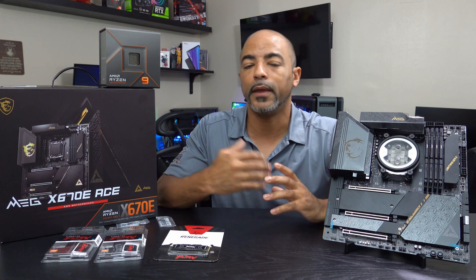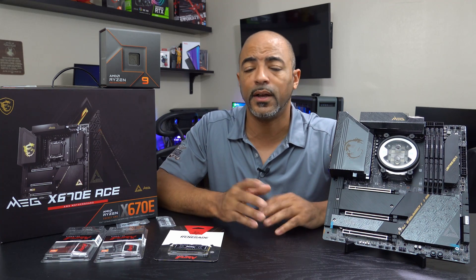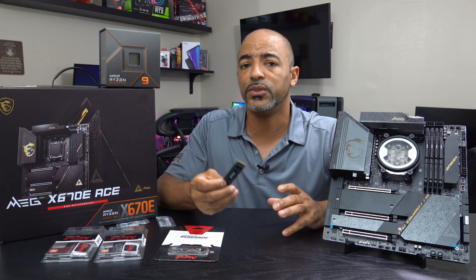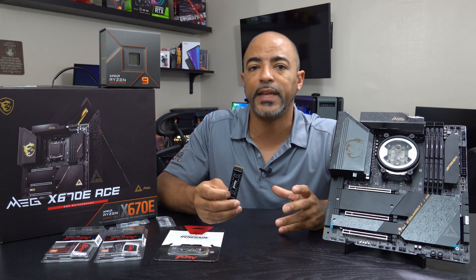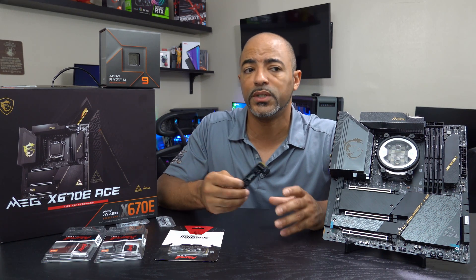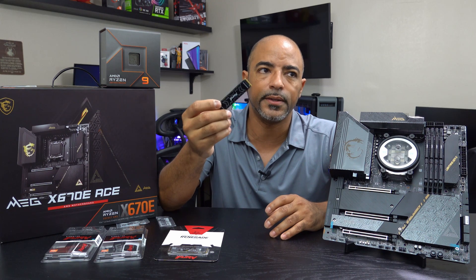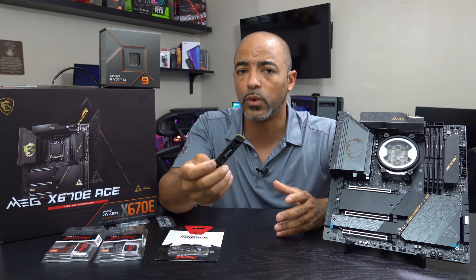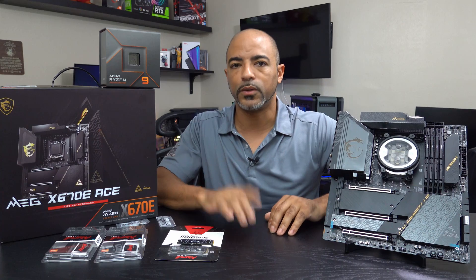When you get to the lower tier AM5 motherboards, some of them may not even have any PCIe Gen 5.0 compatibility. It doesn't really matter, honestly, for 2022 right now, because PCIe Gen 4.0 is so fast that unless you're doing serious high-end content creation with extremely large video files and need to transfer huge amounts of data, you won't tell any difference between this and a PCIe Gen 5.0. Even if you have PCIe Gen 3.0, which tends to max out at like 3,500 megabytes per second, you'll still find it very difficult to tell the difference between that and Gen 4.0 at 7,300. It all depends on your workflow. Gaming doesn't matter — you won't notice any difference whatsoever, so don't overspend if you don't have to.